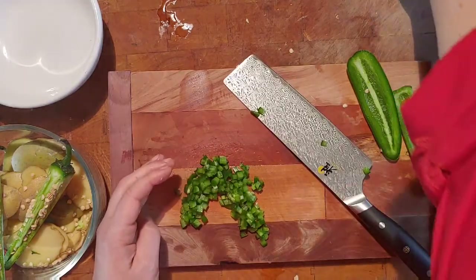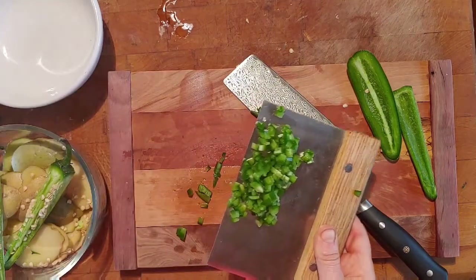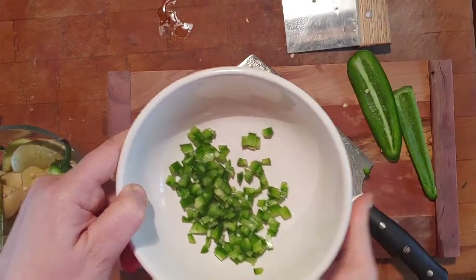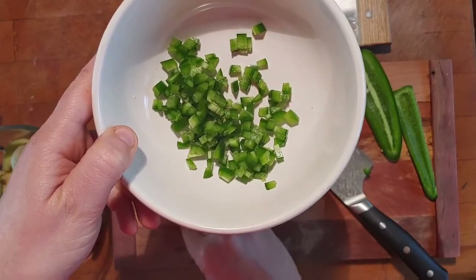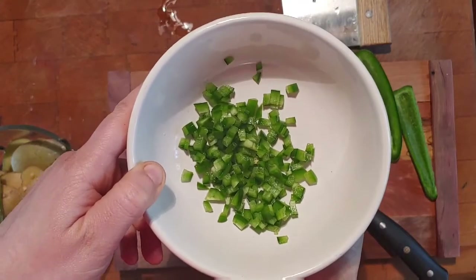I'm going to put all of my beautiful pieces into a bowl using my bench scraper. Now remember, jalapeño is spicy, so anything that has been touching the pepper is going to burn. Make sure you wash all your equipment, and especially your hands, before you touch your eyes or any other delicate parts of your body.